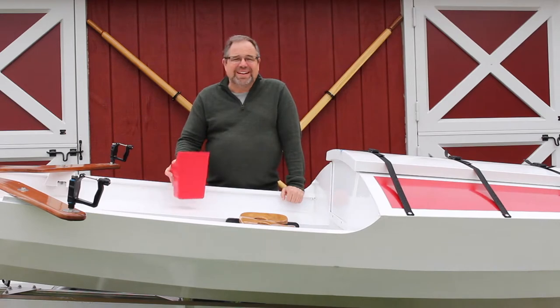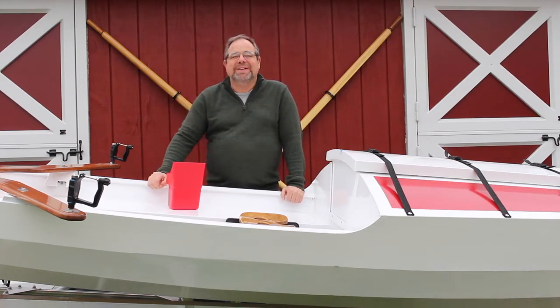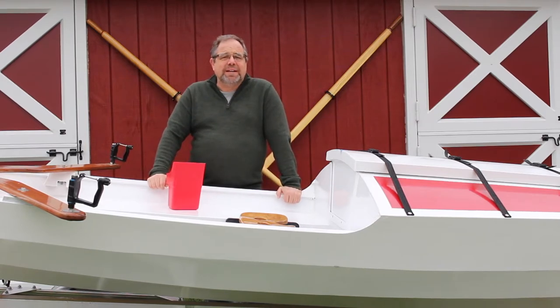Hi there. I just spent the last five minutes bailing out the cockpit of my rowboat. We've had a fair amount of rain over the past week and the tarp covering the boat over the winter just didn't hold up. So I'm going to make a boat cover and I'll show you how I do that step by step. My name is Sean Moyer and this is Spin Cycle Rowing, the channel devoted to my attempt to row the Chesapeake Bay.